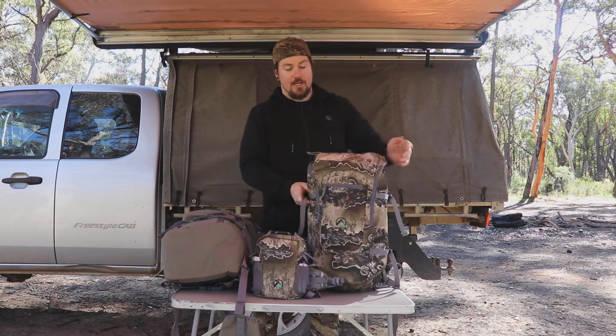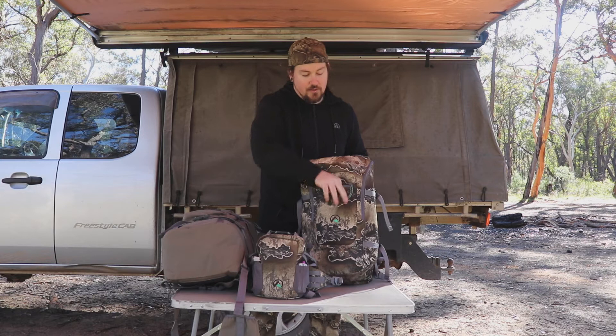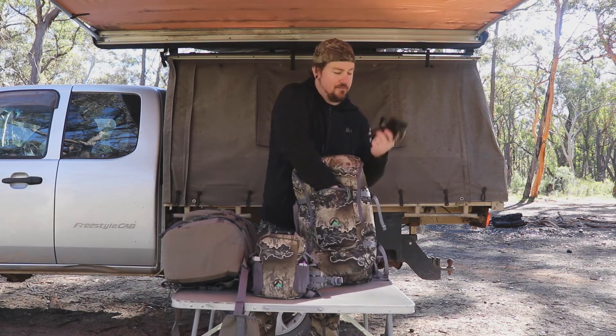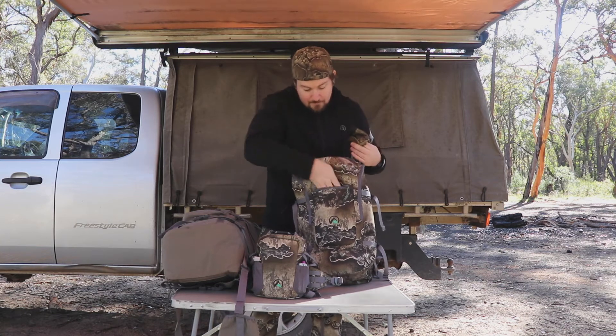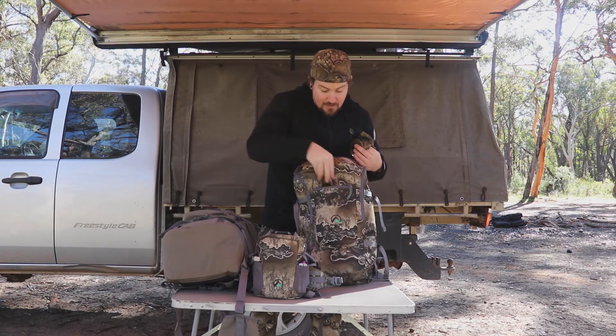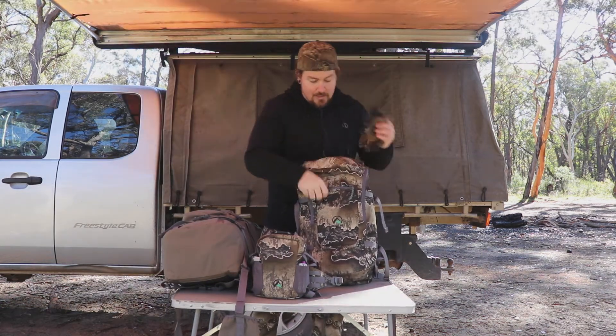On the front you've got another skinny pocket — same sort of thing, quick easy access. I've got my gloves, hand warmer, knife sharpener, fire starter, and an Exotac rip spool in there as well.